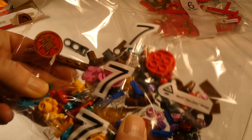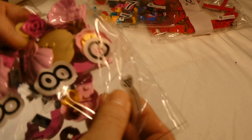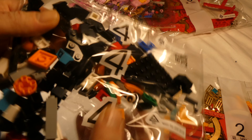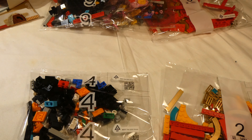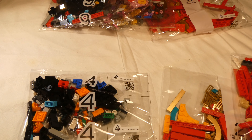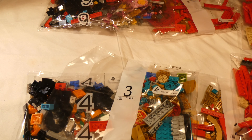We are getting to unbox it. We have bag six with a lot of red pieces, bag seven with a lot of plates, bag eight, bag two, bag four, bag nine, a big bag one, a big bag five, and bag three. Nine bags, and one plate bag.